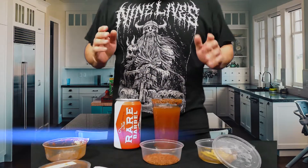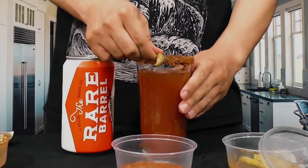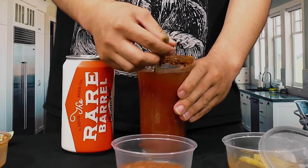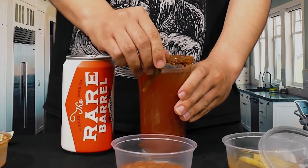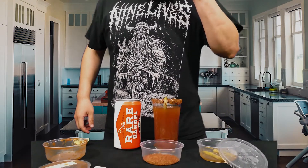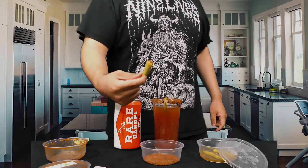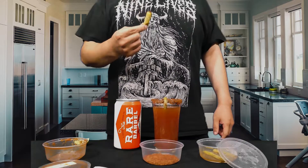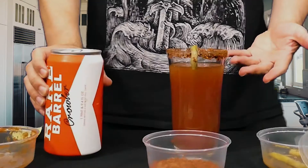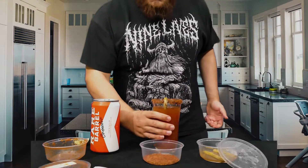To top it off, we're going to garnish it with the pickled asparagus. I'm not too sure how to go about this, so I'm just going to — bam — there we go. And for good measure, I'm just going to grab one of these and take a nice little bite. Delicious. There we have it — the Sour Michelada in all of its glory. Cheers everyone.